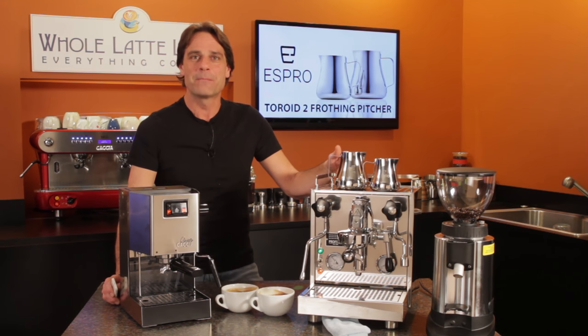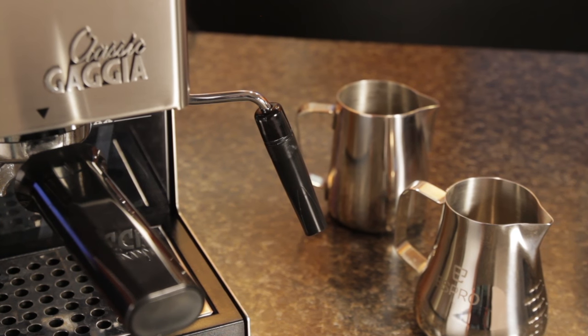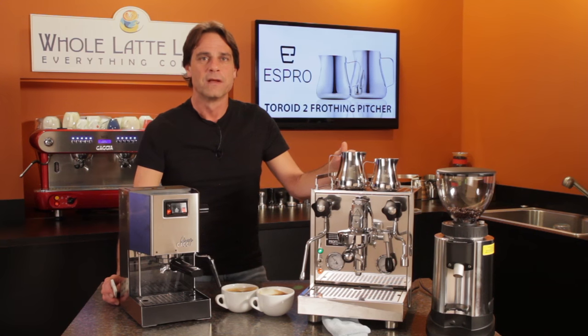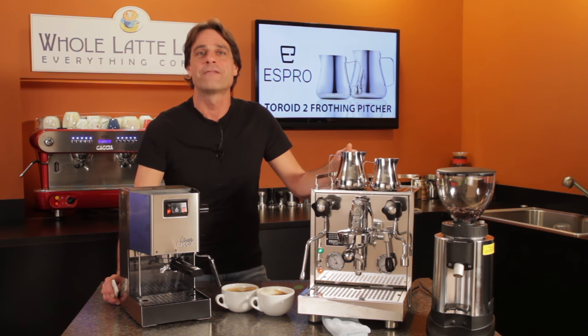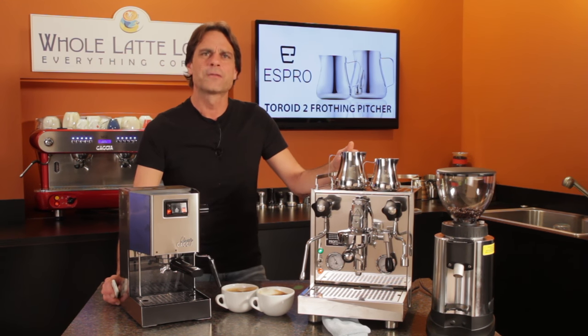On to the test. First up is an auto frothing wand on a Gaja Classic. It's a bit of a challenge to produce a super-fine microfoam with an auto frothing wand — they do require less skill to use, but you will give up some control of the frothing process. What I hope to find out is if the toroid shape helps the milk roll more to create a finer microfoam with a sweeter and creamier mouthfeel in a finished latte.